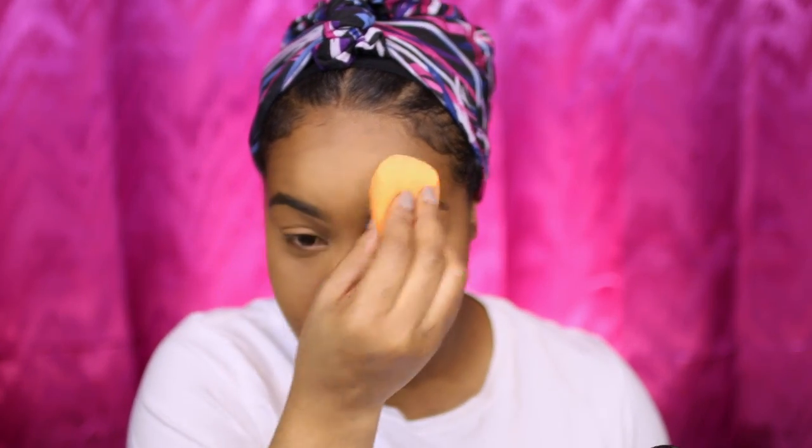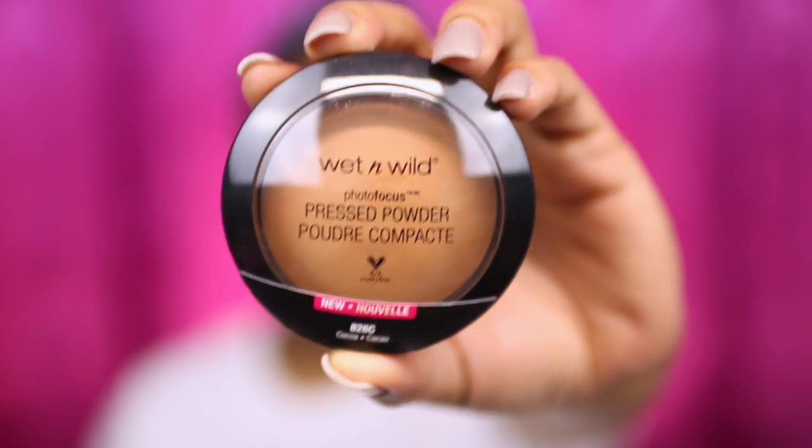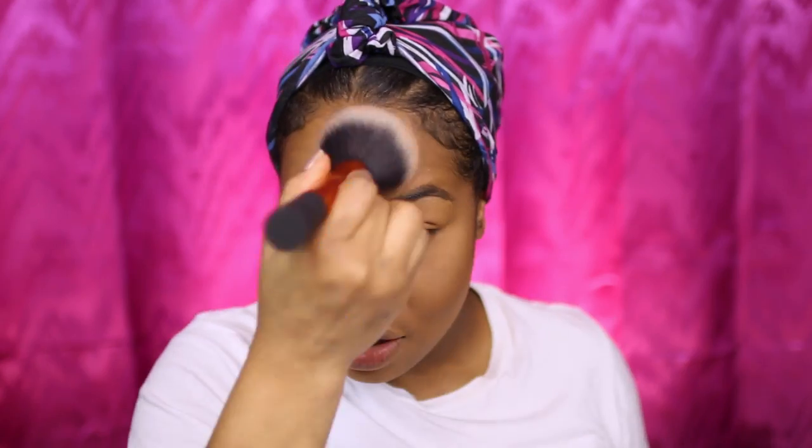Now I'm going to go ahead and quickly set it using my Black Radiance Soft Focus Finish setting powder, because I don't have an under-eye baking powder from the drugstore. I'm going to set the rest of my face using the Wet n Wild pressed powder — going in on the temples to set the contour areas and also warm up the skin a little bit.